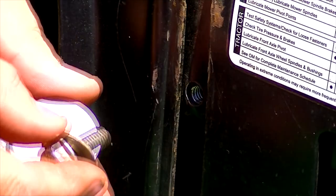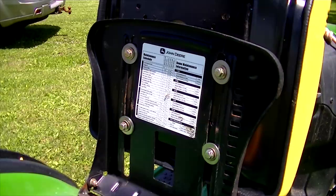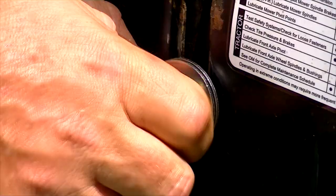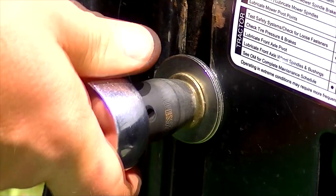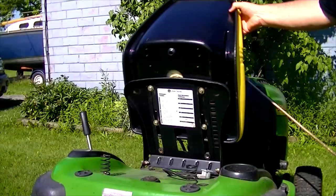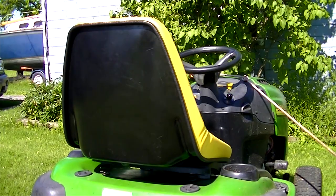I used the bolts from the old seat and one of the washers, then I added two fender washers to span the width of the slotted hole there. With the bolts slightly loose, I slid the seat backwards and forwards until I found exactly where I wanted it. Then I just tightened down on these using a 13mm or a 1.5 inch socket or wrench. And this seat's not going anywhere.